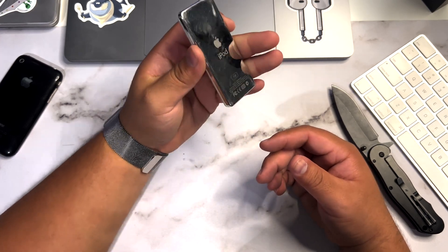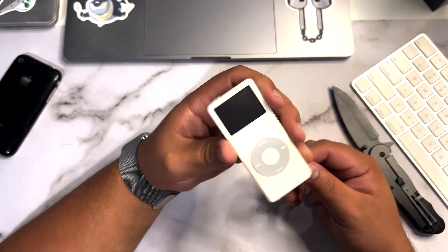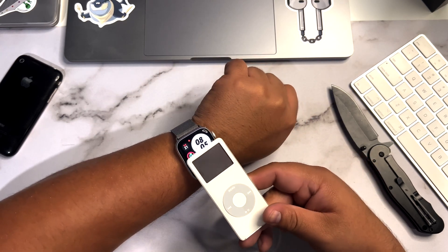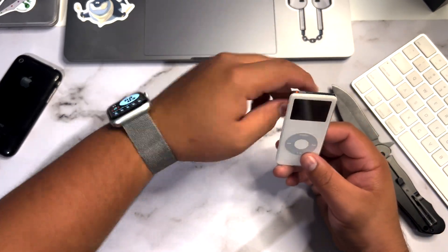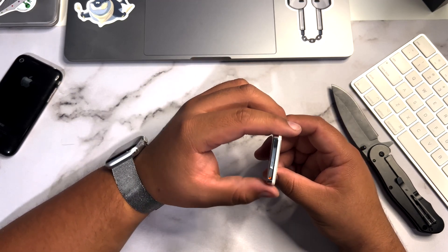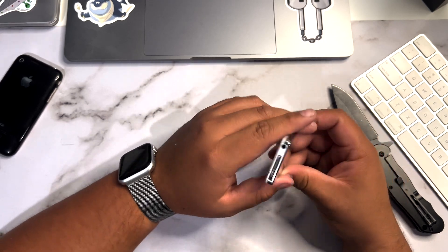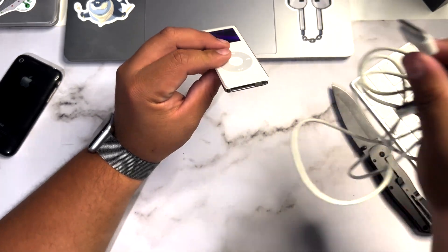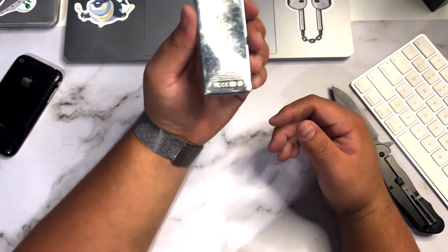Here it is — this thing is super tiny. Look at that display. I don't know the specific specs but it's about a one-inch display. Compared to the Apple Watch — first generation, by the way — the Apple Watch display seems a little bigger. Looking around the device, we have the hold button on top, nothing on the sides, and on the bottom that iconic 30-pin connector and your headphone jack — RIP to the headphone jack.